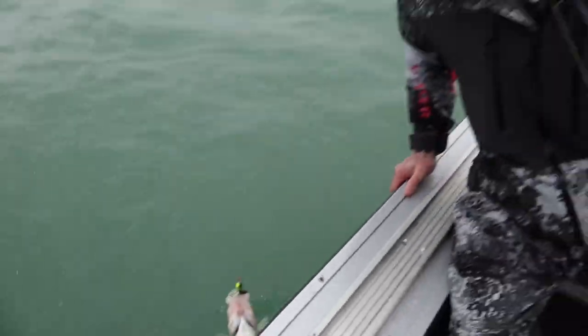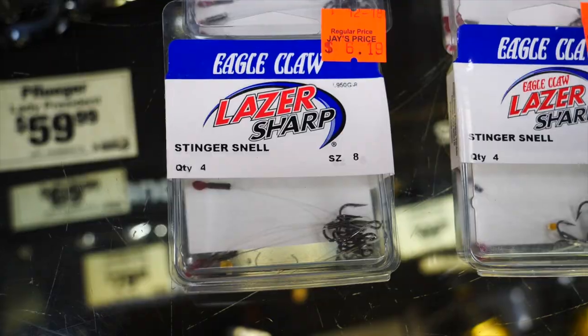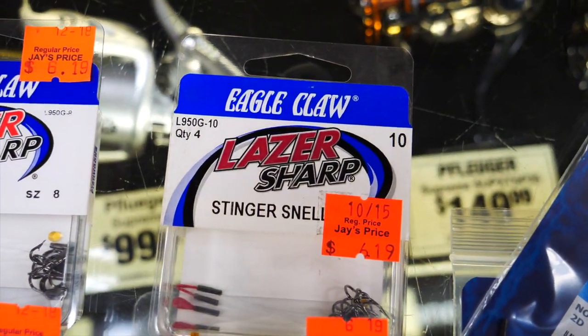If you're a jig fisherman, there's a pretty good chance that you're using stinger hooks to help you catch more fish. It doesn't matter what species you're after — you could be targeting walleye or maybe lake trout — stinger hooks put more fish in the boat. What we're going to do today is show you some custom tricks for putting your own stinger hooks together to help you put more fish in the boat.